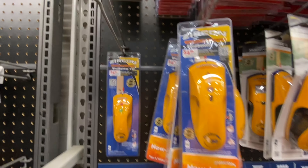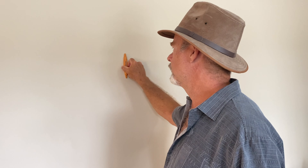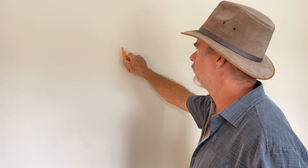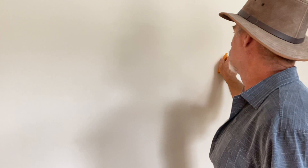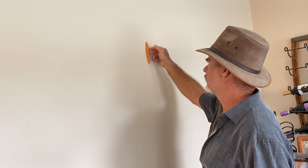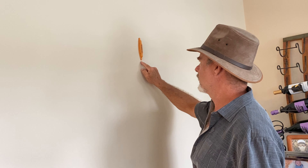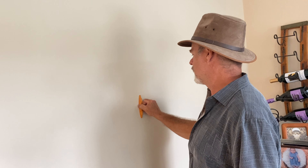You can get electrical locators, but this thing has no moving parts and no batteries. It's really easy to use. The manufacturer recommends a sweeping motion like this — oh, found a stud! Found another stud. Okay, so now you know where your studs are. You could even put a torpedo level on it to get it plumb, then make a line right there.